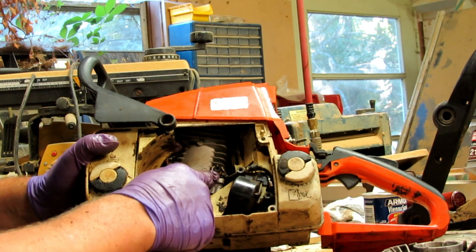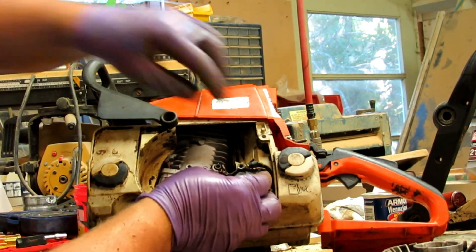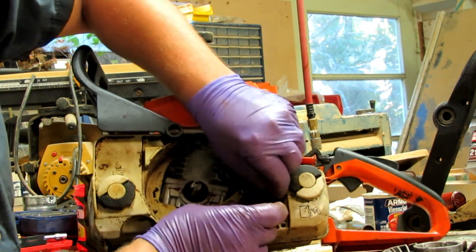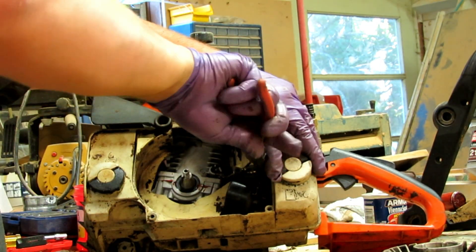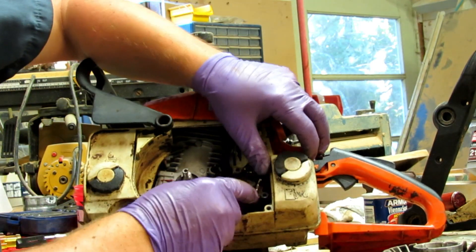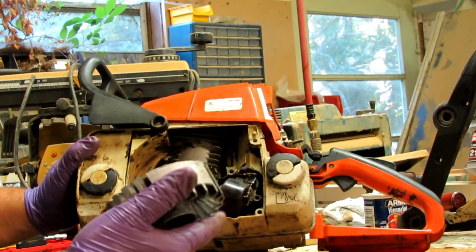Got my wires hooked back up right here underneath the flywheel for the ground system for the kill switch. Somehow this got unplugged — going to plug that back onto the coil. Here's the flywheel — remember how easy that came off.